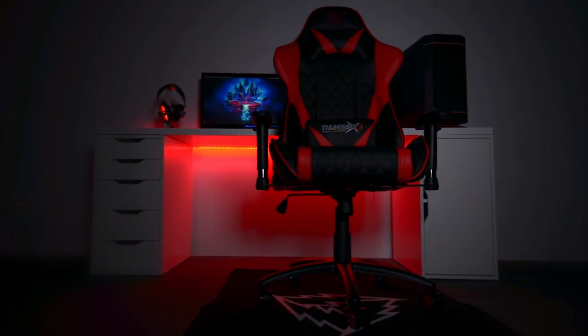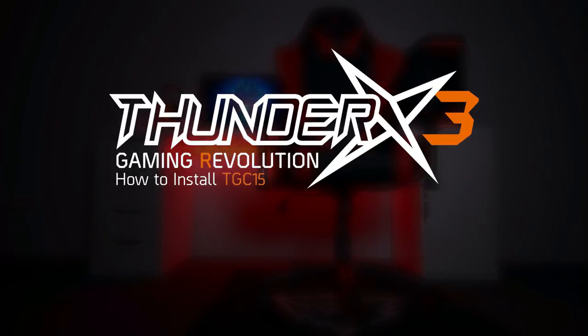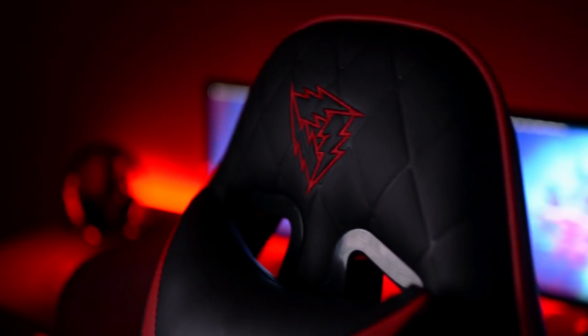Hello there, let's get started. You're watching the ThunderX3 Guide on how to install my gaming chair. That's right, it's mine. Follow these steps to install your ThunderX3 gaming chair.